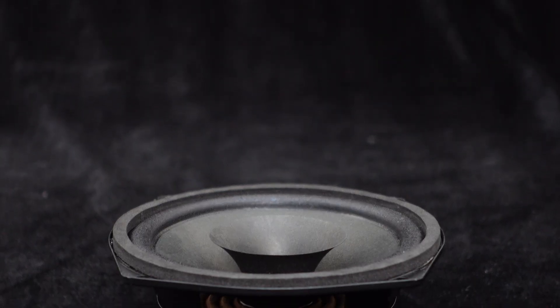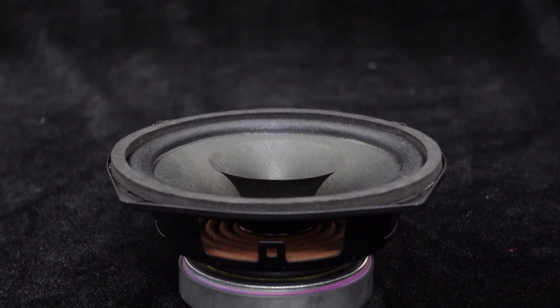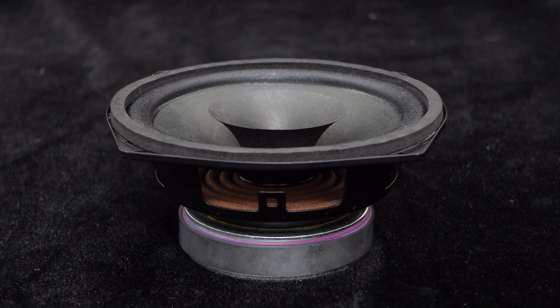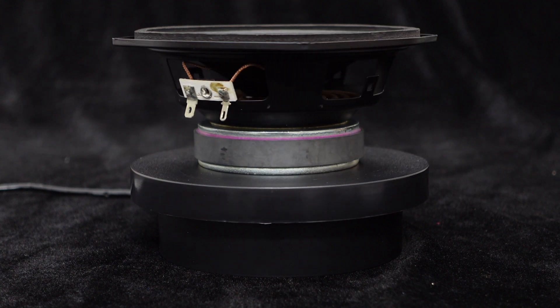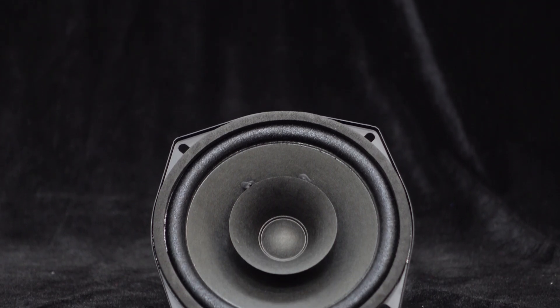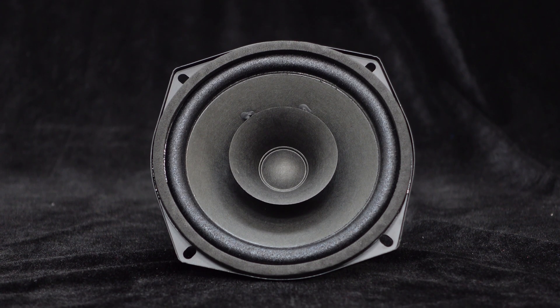Today we will introduce a paper cone full range speaker — it is the 5 inch, 8 ohm, 25 watt full range speaker from Wundum. This speaker adopts the latest ferrite magnet motor technology, providing clearer sound and outstanding audio quality. With its dual paper cone design it can extend the frequency response, and it is also equipped with a cloth surround providing higher sensitivity.